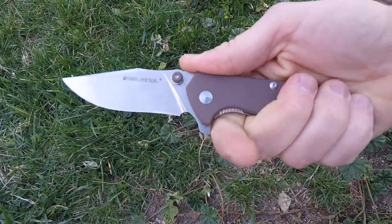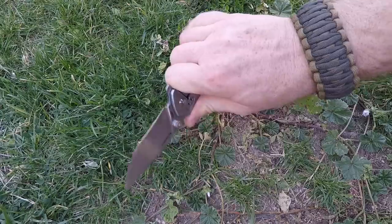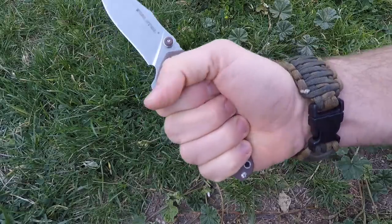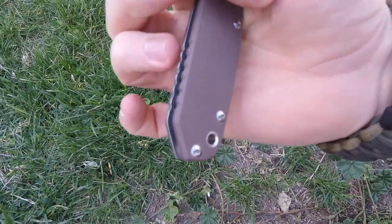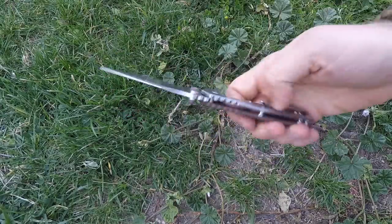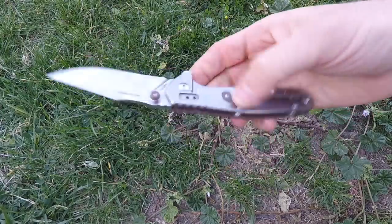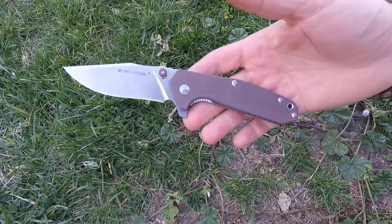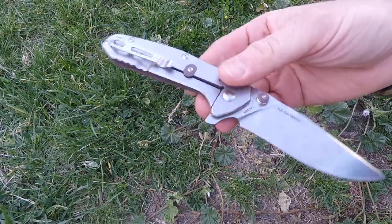The jimping is not aggressive at all but locks you in, and the finger flipper gives you a massive cut-in guard so you are totally locked into place. I've got large hands and wear large gloves — there's plenty of room to spare at the back. No hot spots, fills out my hand well, with a tubed lanyard hole. Even in a reverse grip you are locked in. The ergonomics are fantastic, and at four ounces it's lightweight compared to many knives in this class.